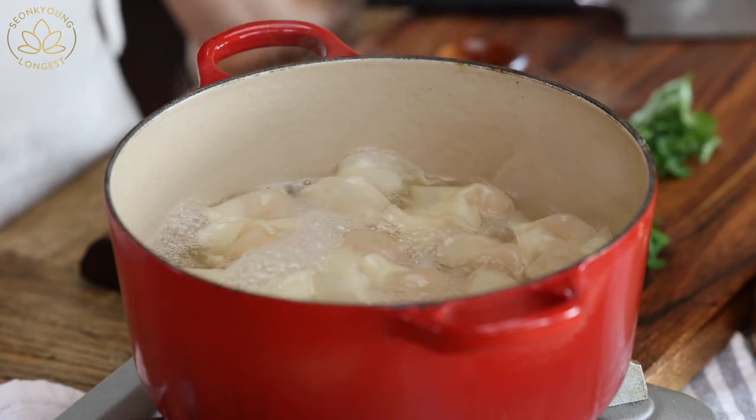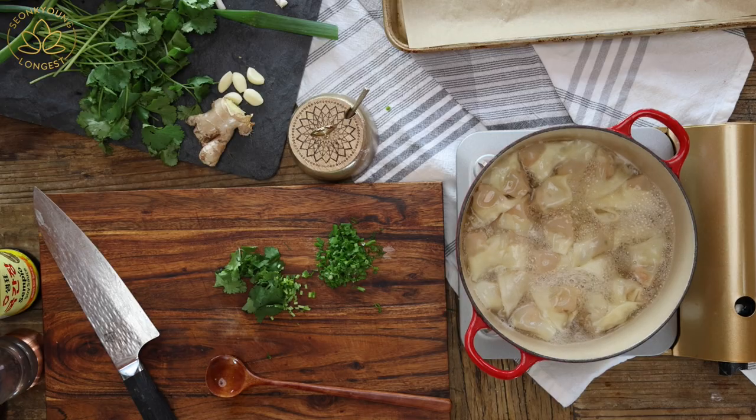How do you know the wontons are fully cooked? If you're scared because you can't see inside them — if they're floating on the surface, that means they're fully cooked. No worries, it's safe to eat.